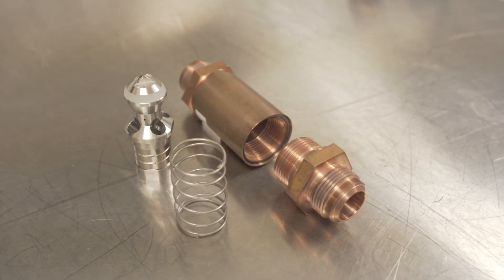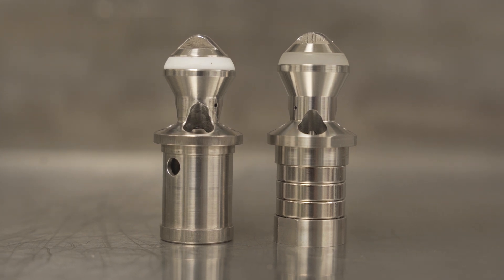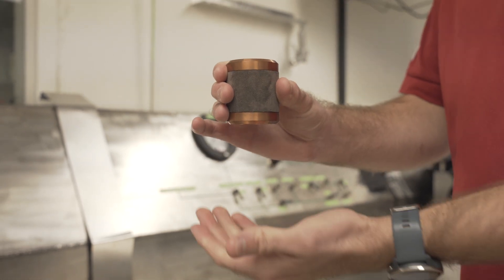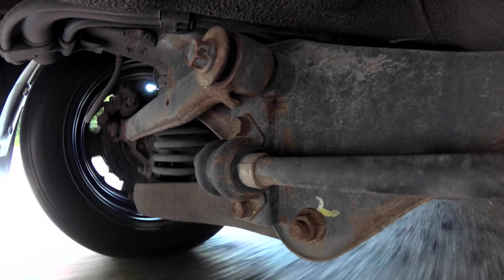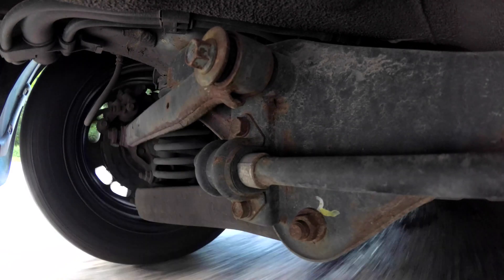One type of damper we looked into utilizes something called the lens effect. Essentially, if you have a magnet passing through a copper pipe, that magnet induces an electrical current within the copper, and that electrical current in turn creates a magnetic field which repels the magnet's motion. What you end up with is a damper, kind of like an oil damper in your car's tire shocks, but it doesn't have to contact another part of the valve.